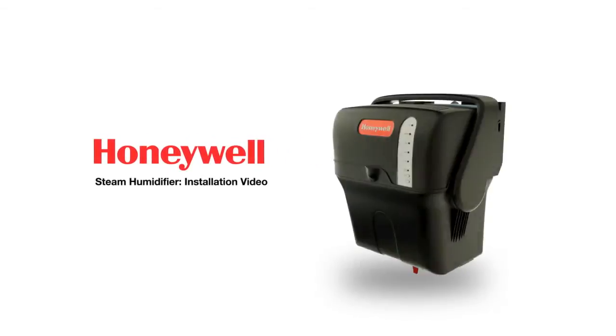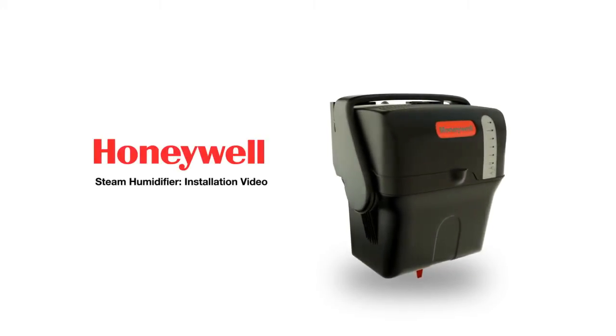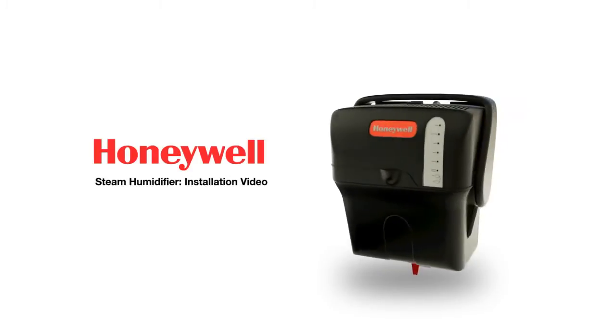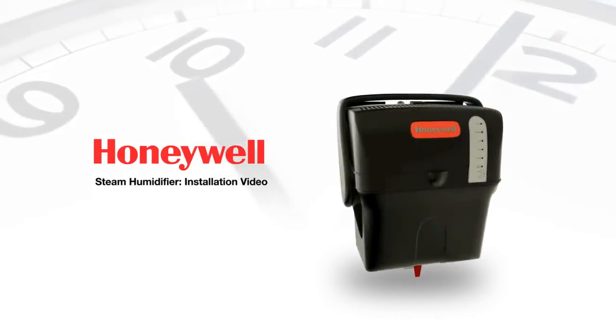Installation of the Honeywell Steam Humidifier has been designed with the technician in mind. Its small footprint and options for remote mounting make it fast and easy to install in 45 minutes or less.